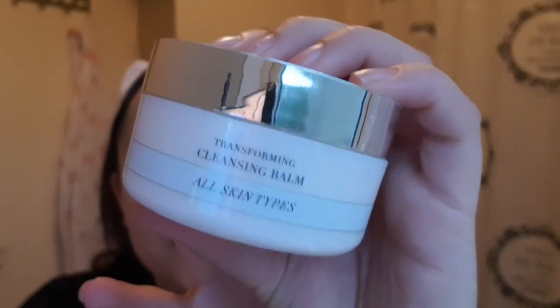Here's the packaging — nice jar packaging. It is literally like a balm. It says a pea-sized amount, so I'm going to try that — although I'm not sure that seems like enough. Massaging it between my fingers until it melts into a silky oil, now applying to the face and eye area, massaging in circular motions. Oh, I can smell lavender!